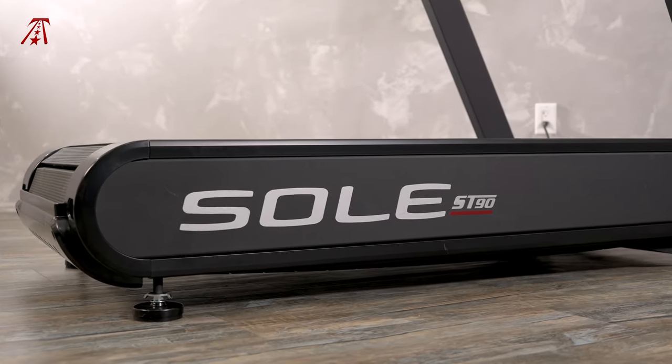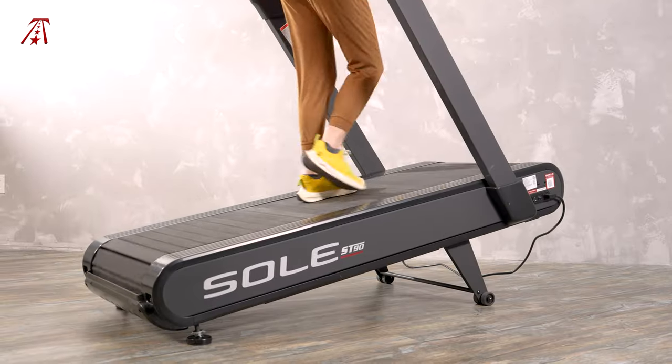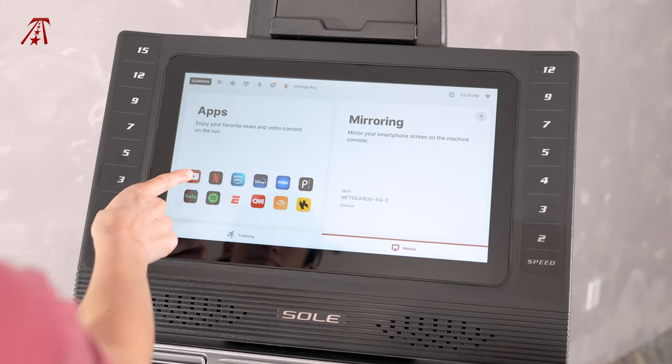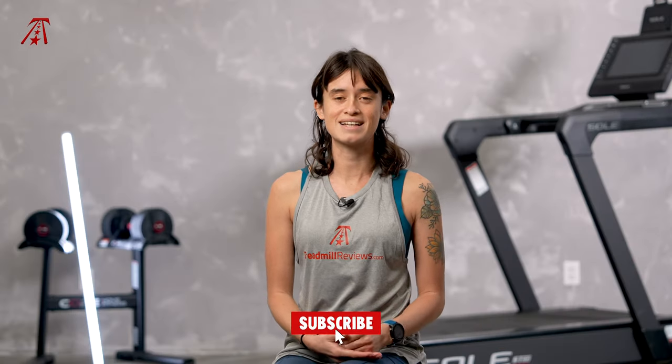The ST90 is one interesting treadmill with motorized and manual features, smart entertainment and training content, and a slat belt design.